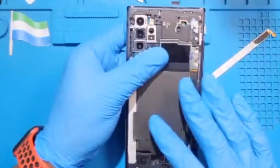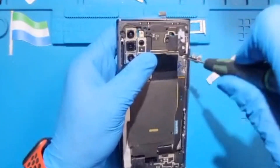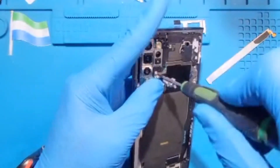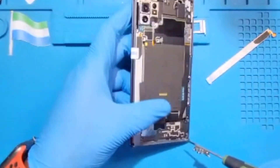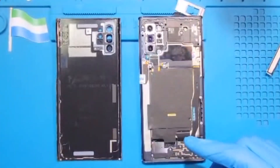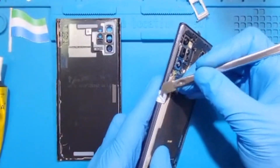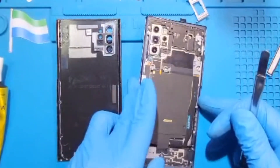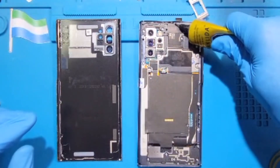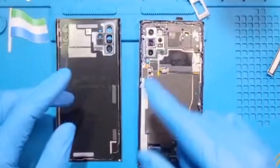Replace all the screws you took out from the back of the phone — there are many screws, don't leave any. Make sure you place all the screws back. After applying all the screws, it's time to fix the glue. Make sure you remove and peel off the corner stickers so the back cover will fix perfectly. Now apply the glue right around — don't put it on top of the screws, just put it right around.